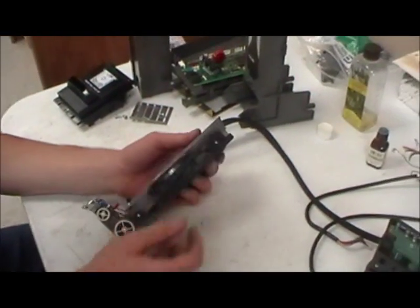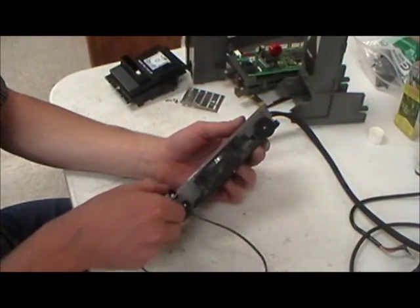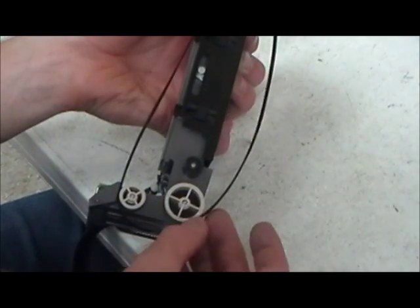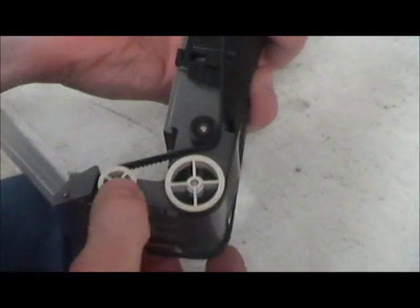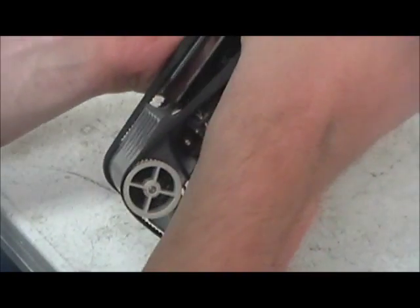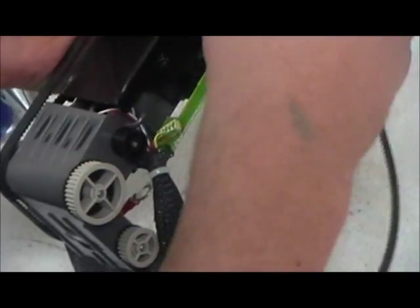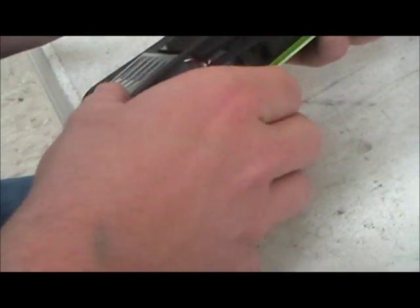When replacing the belts, it's easiest to replace them one at a time. Take the one on this side off first. Now put the new belt on this side — put it on like this first and then bend it around the black wheel. Then take the belt off on the other side. Same deal — make sure it's on the wheels and then bend it around the black wheel.